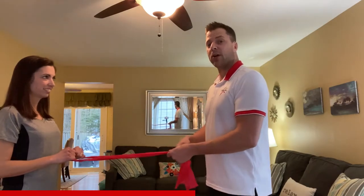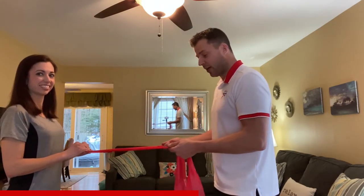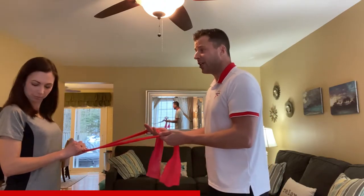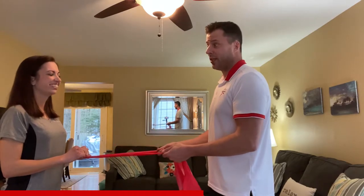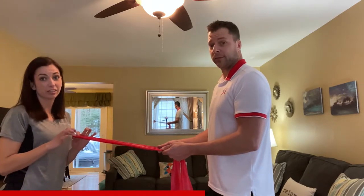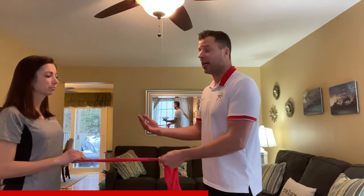Here we're doing a standing row. If you don't have a partner or if you're alone, just tie your TheraBand around a doorknob or bedpost. Or if you're at the tennis court, you can tie it around a fence.